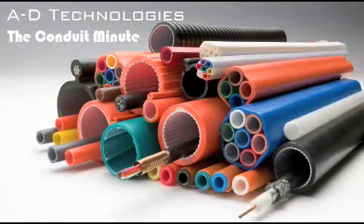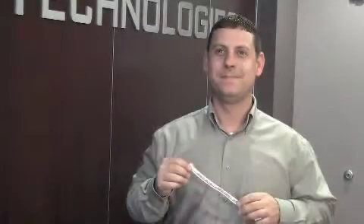A.D. Technologies, The Conduit Minute. Hello and welcome to A.D. Technologies, The Conduit Minute. I am your host, Matt Malani.